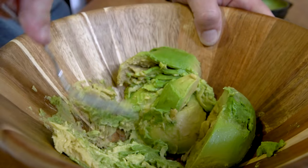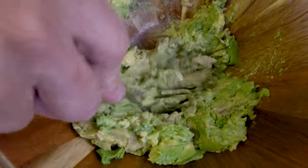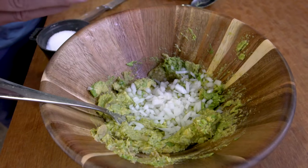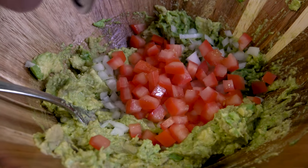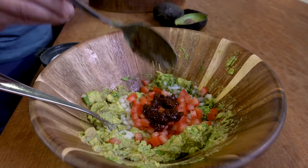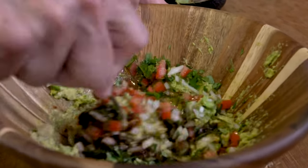Now we start to mash a bit. This is what I like to call chunky avocado — it's not a paste, not a puree, which I hate. Just a little breaking up. Then we add the rest of the ingredients: diced white onion — white onion because we want that little bite — diced tomato, juice of a lime, about a tablespoon of diced minced chipotle pepper for a little smoky heat, minced cilantro, and a nice pinch of salt.